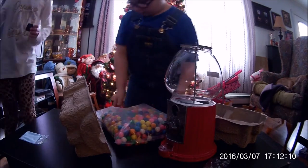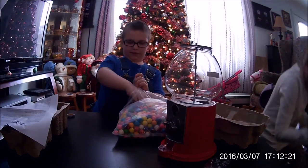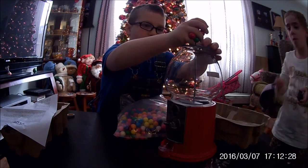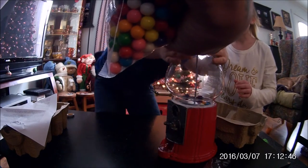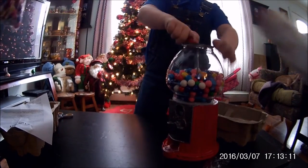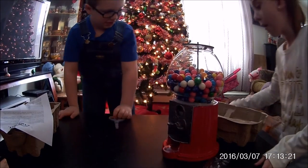We have to pour gumballs into the glass. We'll also ask parents to help. I'll do this so they don't fall out. It looks so full, and whatever you drop on the table you just pick up and put back in. After a lot are in, you just put the cap on.